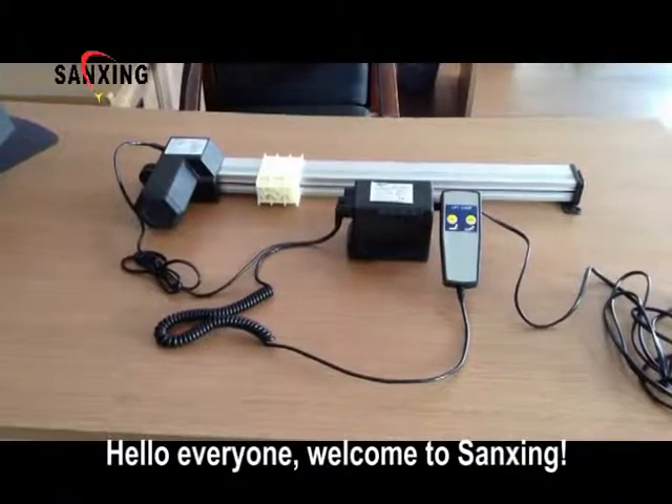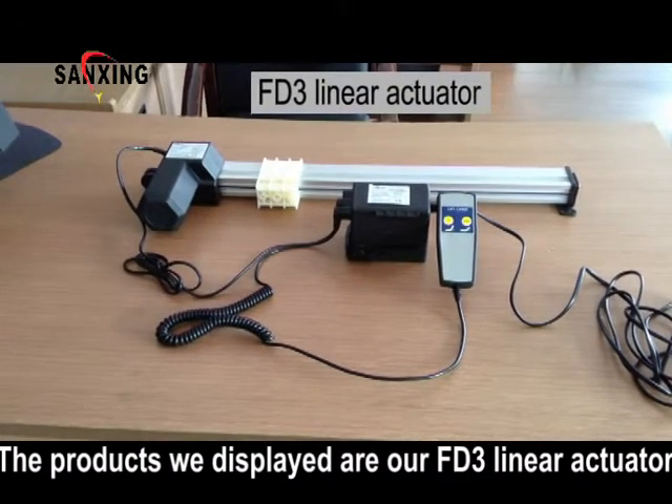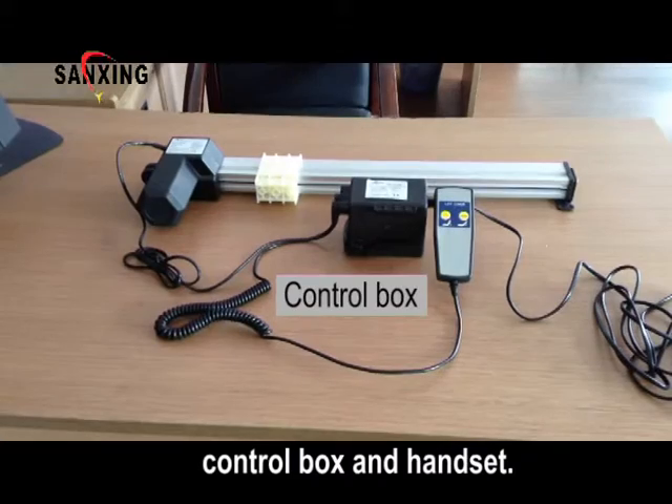Hello everyone, welcome to Sanshin. The products we displayed are our HD3 linear actuator, control box and handset.